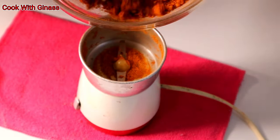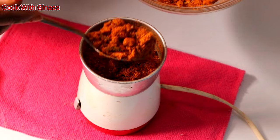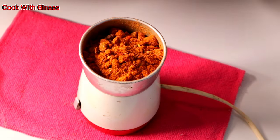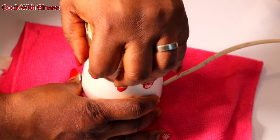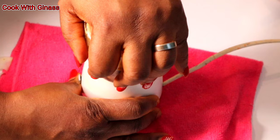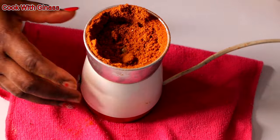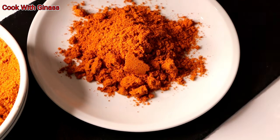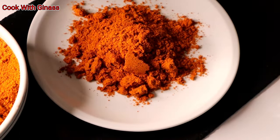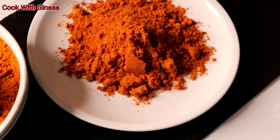Now I'm ready to blend everything together in my little blender. It's a small blender but it's very powerful — it can blend a lot of things. I've blended everything together and you can see it's nicely mixed.